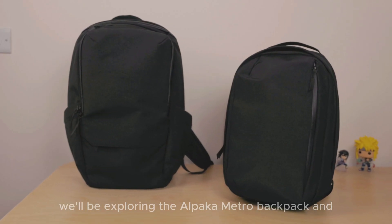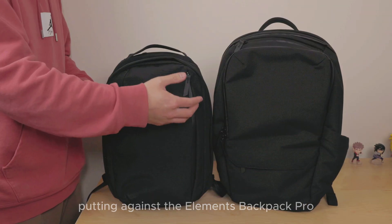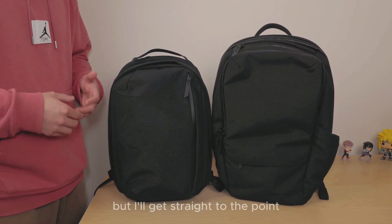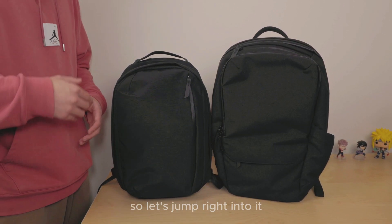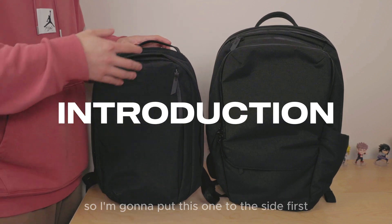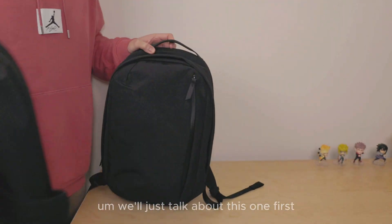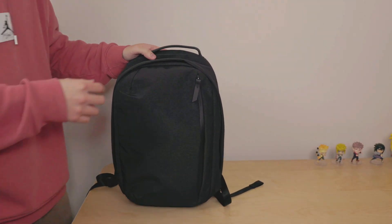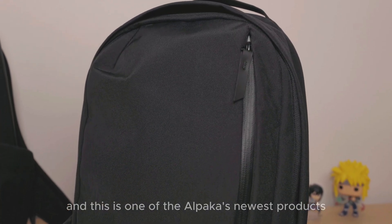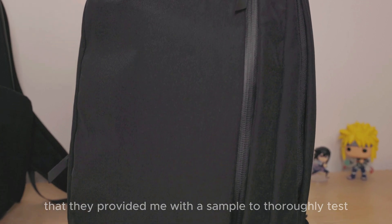In today's video we'll be exploring the Alpaca Metro Backpack and putting it against the Elements Backpack Pro for comparison. It might be lengthy but I'll get straight to the point and keep it straightforward, so let's jump right into it. To begin, let's focus on the Metro Backpack first. This is one of the Alpaca Status products that they provided me with a sample to thoroughly test.